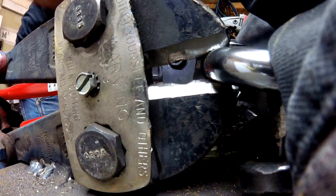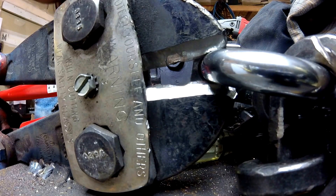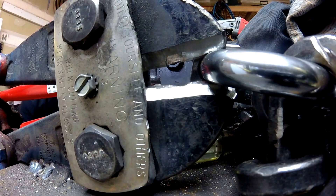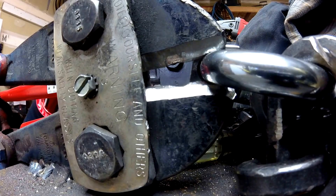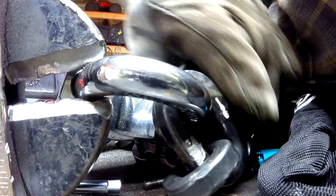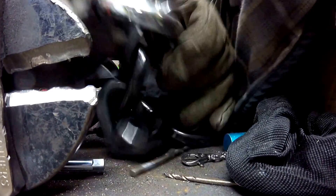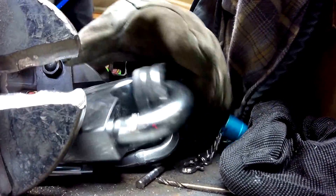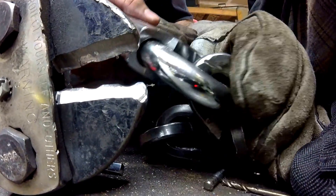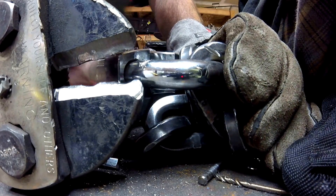Wow, that's a lot of force. Look at what it did to the jaws of our bolt cutters — it put a great big huge divot in there. So this is pretty much a stalemate. The steel in here is harder than the steel in here, and with the force that could be applied, something else is going to break. The jaws are going to break or they're going to deflect.